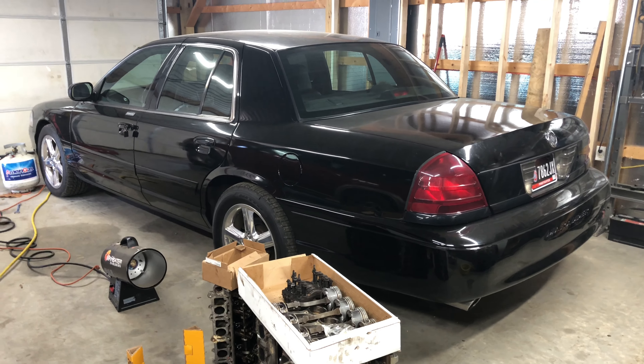Just before I shot that previous clip, I found out that I was getting this Lincoln and I debated whether I was going to make it its own episode or just include it on this one. The car wound up getting here a lot quicker than I thought it would, so I'll go ahead and include it on this episode. To make a long story short, the Explorer runs and drives now - I moved it outside in order to make a hole for this Lincoln.